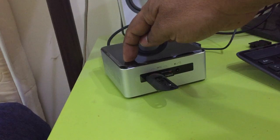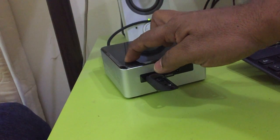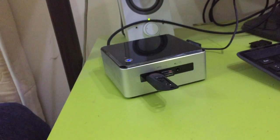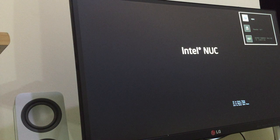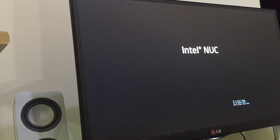Plug the power adapter into the back side and power it on. The blue light appears, which means it's on. On the screen, wait a few seconds and you can see the Intel NUC BIOS message.